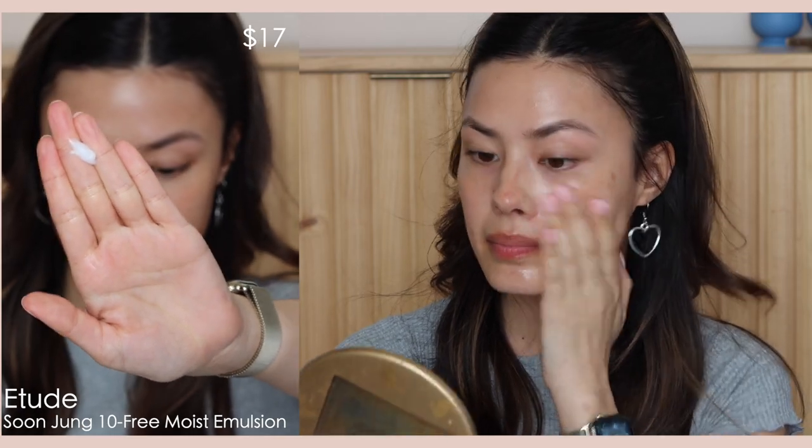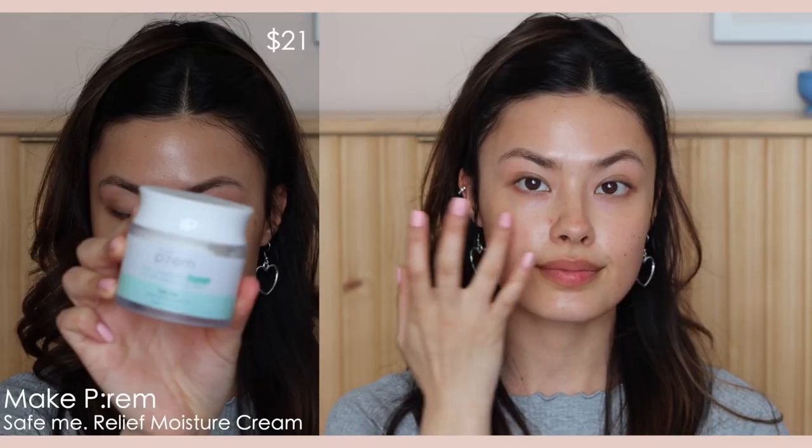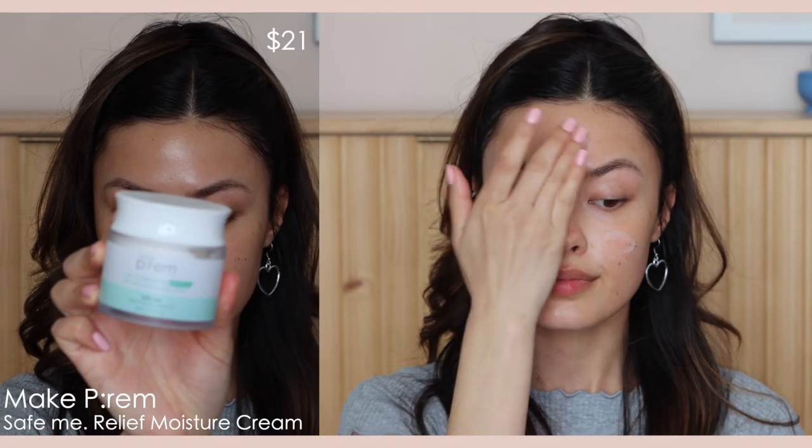This is the secret for layering skincare for moisture. I get this question a lot because a lot of people have issues with pilling or products not laying nicely — this is where an emulsion comes into play. It's a tricky product category because it's hard to figure out where it goes, but essentially it's like a light watery lotion that layers really nicely. This one from Etude, the Soon Jung 10 Free Moist Emulsion, is super nice for this purpose.